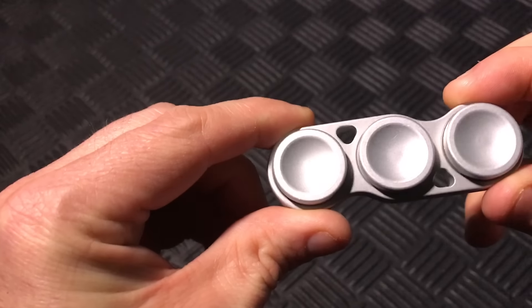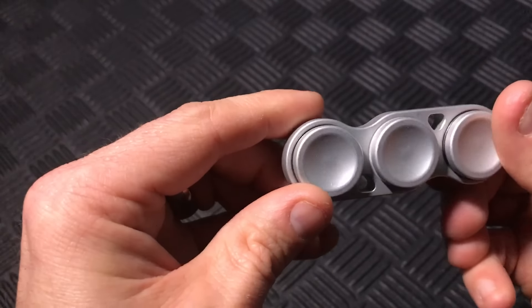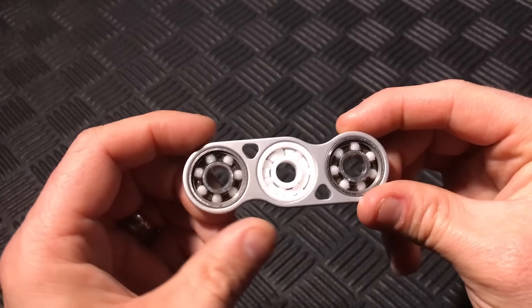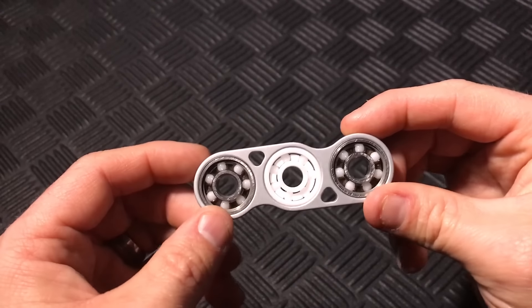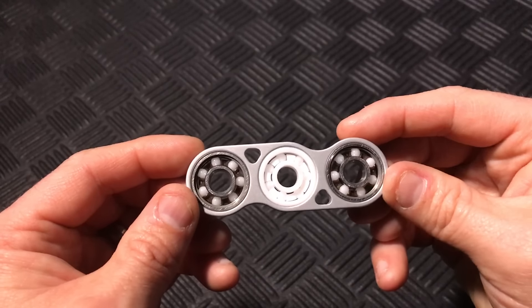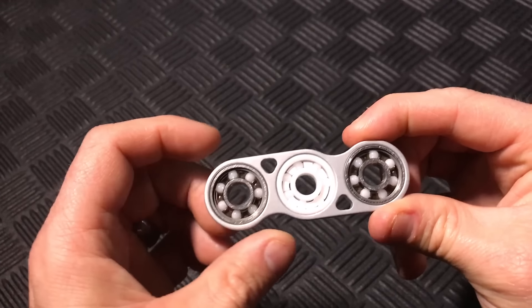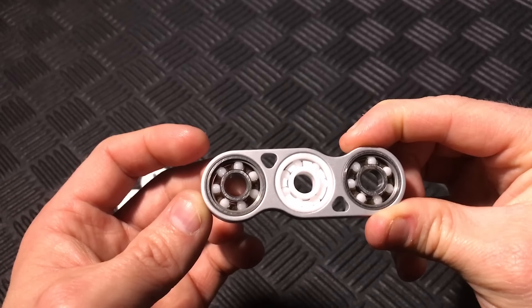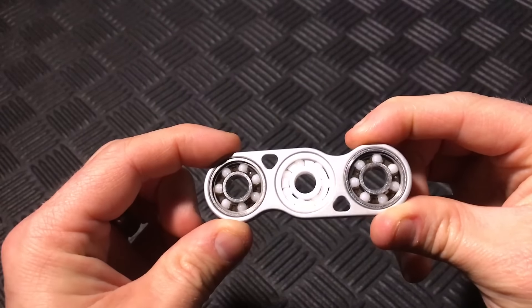The triangle cuts on the body are also a nice touch in the design. Under the hood, the CG Deluxe features a full ceramic center 608 bearing with two hybrid ceramics on each end. In designs that incorporate more than one bearing, especially non-essential to the function, you usually don't see the hybrid ceramic, so that's kind of cool.